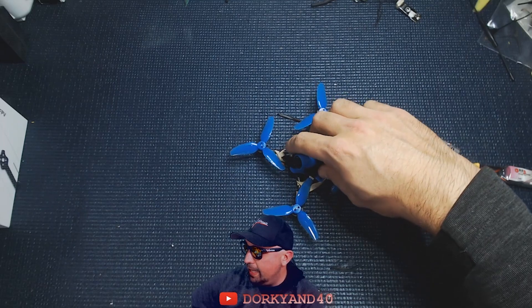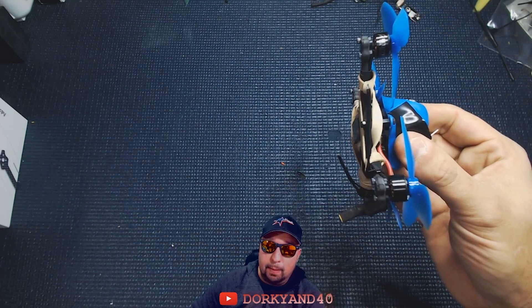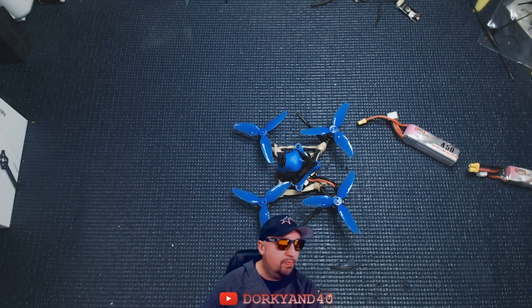This thing is built really good — four millimeter bottom plate that is just going to suck up all of that motor noise with that thick carbon. That way we can really jack the PIDs up on this thing and get it flying just fantastic.